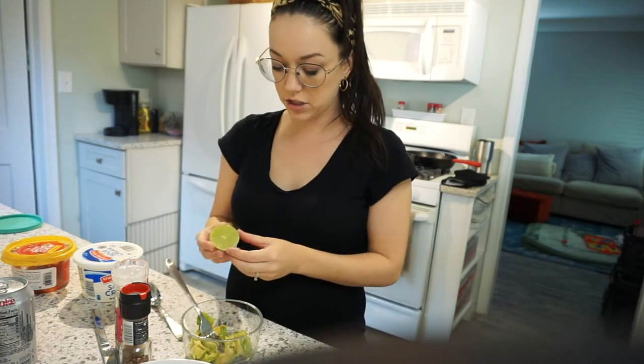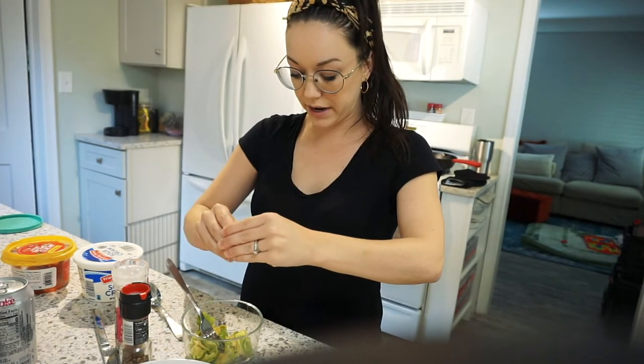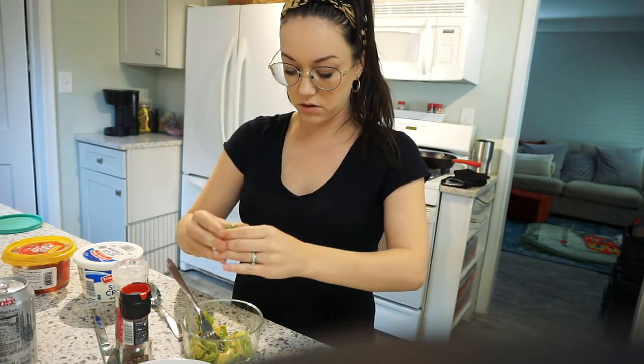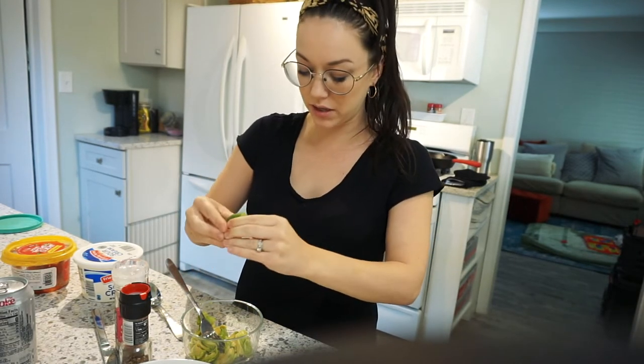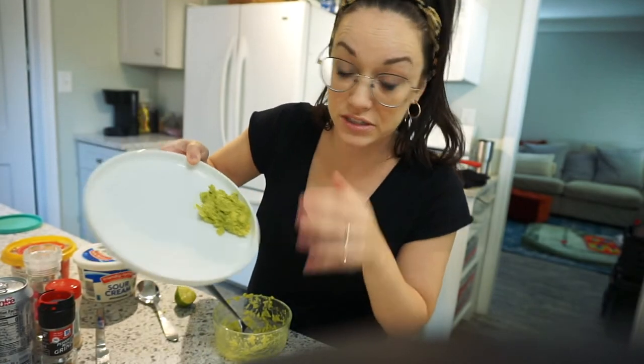And life hack: if you ever have chips that are stale, no matter if it's a Dorito, if it's a tortilla chip, get your air fryer out, pop those bad boys in there, you have brand new chips. They are no longer stale. Don't throw away your stale chips, just put them in the air fryer, you're welcome. And while that is cooking away, I actually have some really ripe avocados I need to use. So if I just cut one up, make a little bit of easy guacamole — they would charge you a dollar for that at Chipotle. I'm just saying.